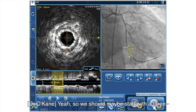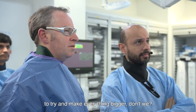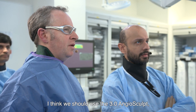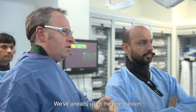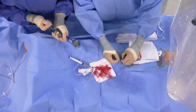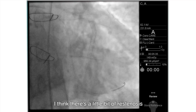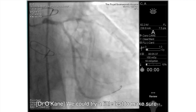So we should maybe start with a 3.0 - 3.0 angiosculpt? I think we need angiosculpt to try and make everything bigger, with a bit more power to try and expand those stents. I think we should use a 3.0 angiosculpt and then take a 3.0 NC. We've already used the one balloon, so we can get the angiosculpt down. There's a little bit of restenosis between those two little OMs - I'm just going to hit that, might as well.